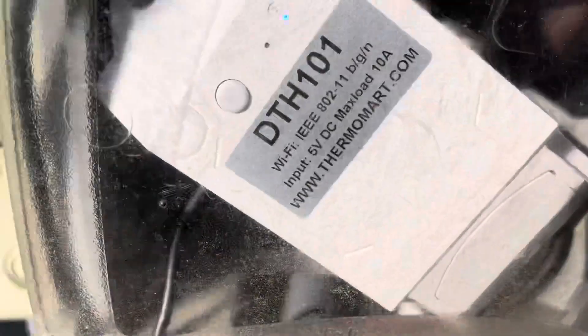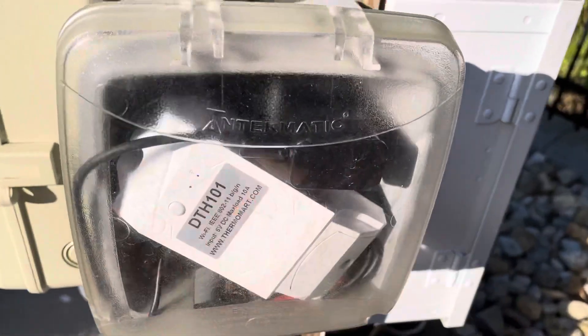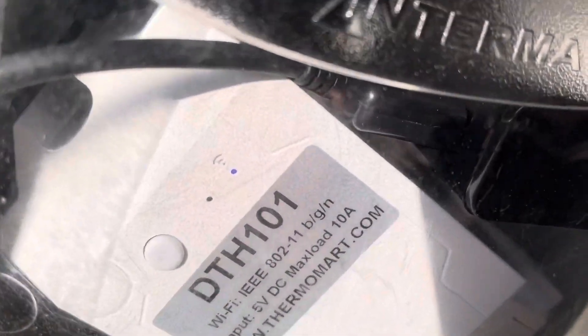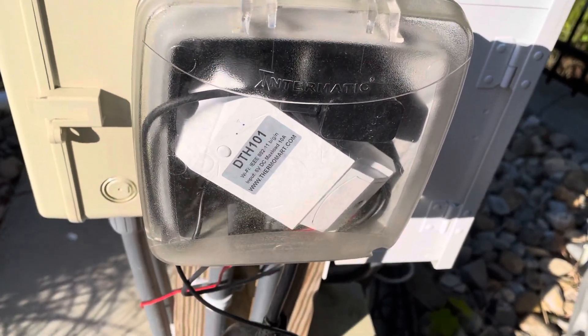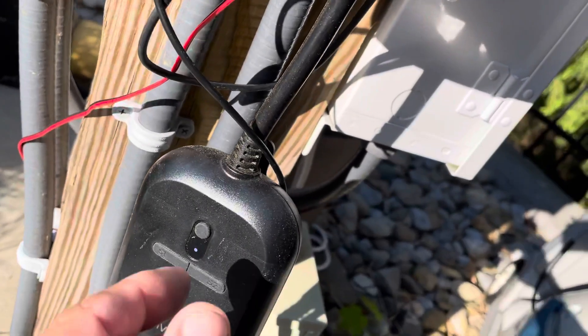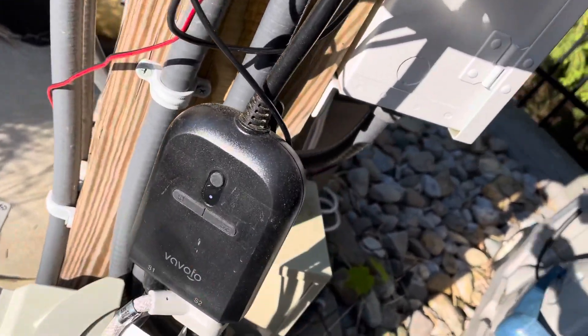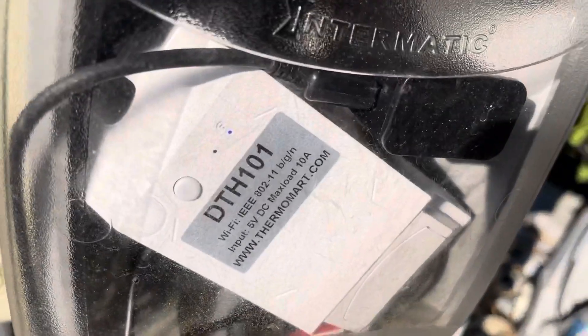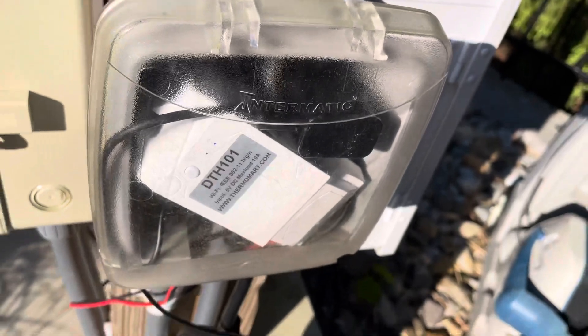I've got it right here temporarily in this box where there's a plug right behind it, keeping it safe from the weather. If you can see that little blue light where the Wi-Fi symbol is — that means it's connected to my home Wi-Fi and receiving a signal from inside the house just fine. We've got two connections coming out of the bottom of the box: the spade connector that does the control on the heater unit itself, and a black cable which is the temperature control. It's super important to keep it within a box because the DTH 101 is not waterproof.